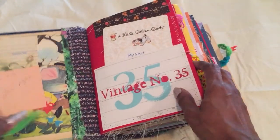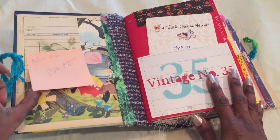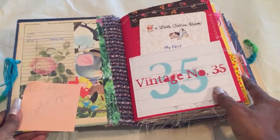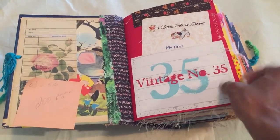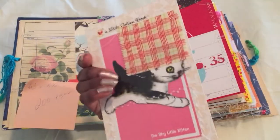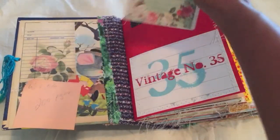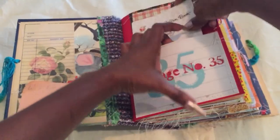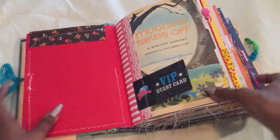I love this one, it's so cute. I did put in two hundred pages, six and a half by eight and a half. I haven't seen these books in ages so some things I have to rediscover, but I did this little golden book look - my first goldfish card game - and I just stitched that on there so you can write on it. It's super cute, I just had that in my stash.